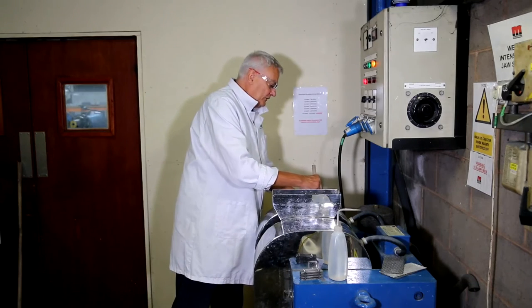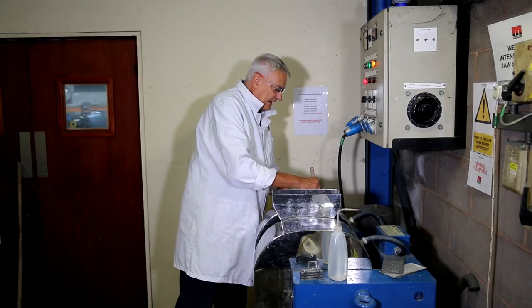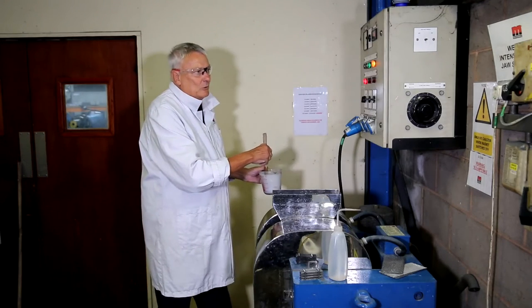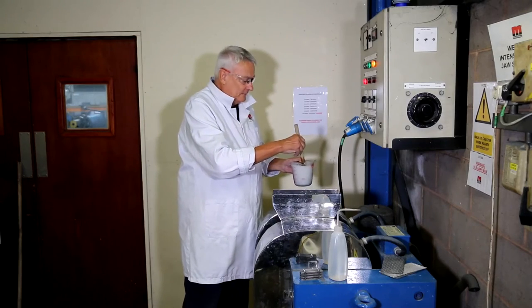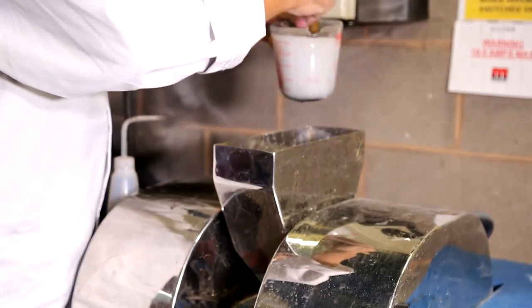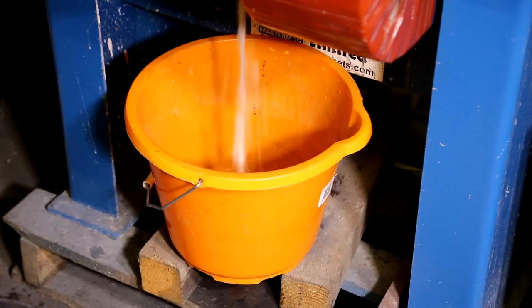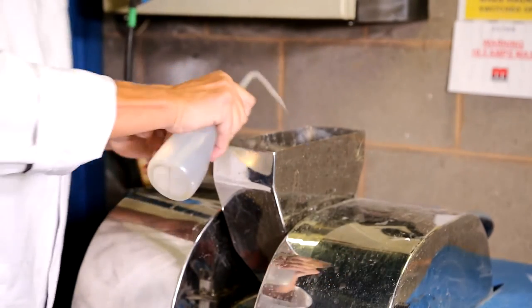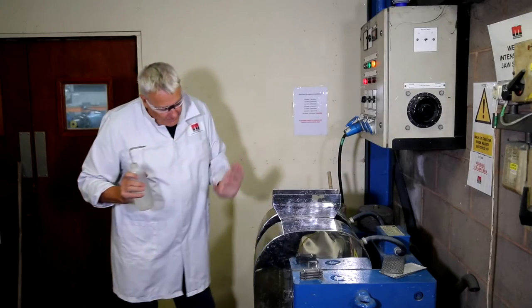The suspension we feed into the machine is often dispersed — we add a dispersant to allow the particles to separate out and not interact with each other. Normally we run at a suspension solids level of about 20% by weight. These machines are normally gravity fed — it's quite a simple process. We just pour the material through, and wash through any material that hasn't quite gone through. What's happening now is the magnet is holding the paramagnetic particles, and the non-magnetic material has passed through.